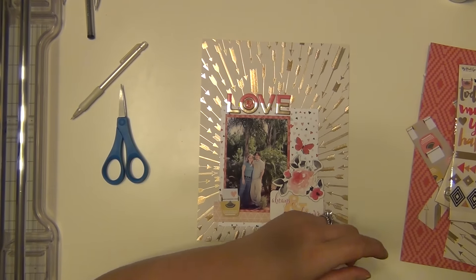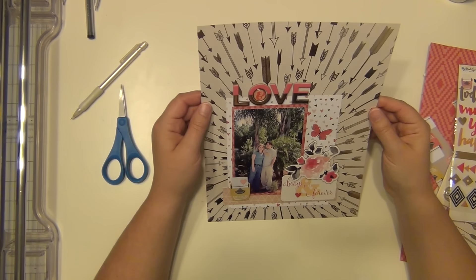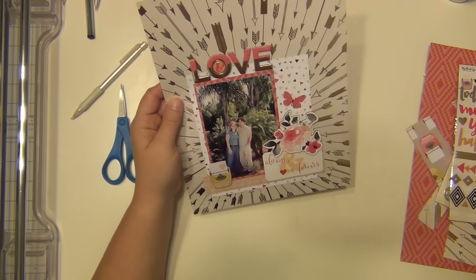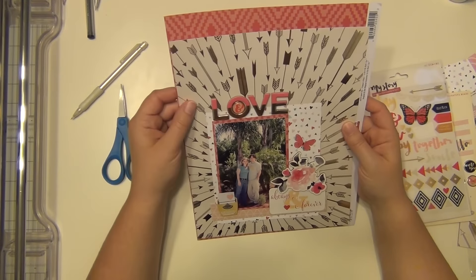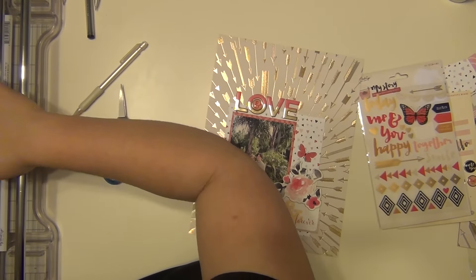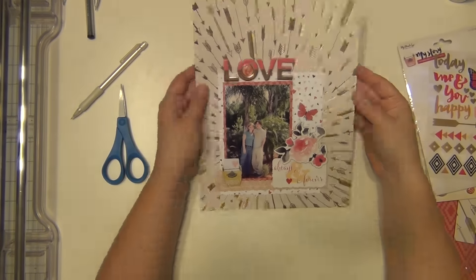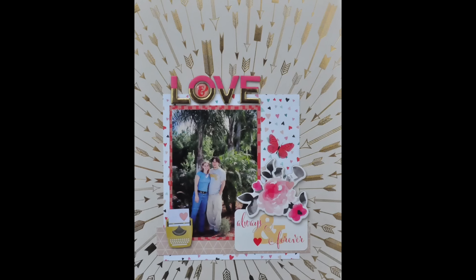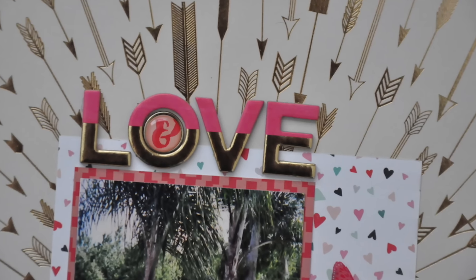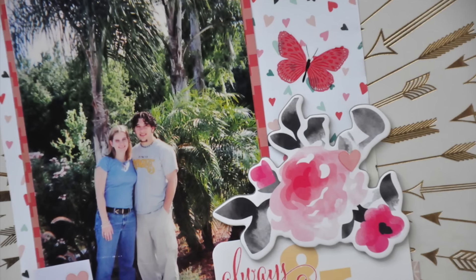And that's going to be it, guys. I thought about maybe trying to back the layout with that darker pink paper, but I just didn't have enough room so it didn't work. But I'm happy with the way it is, so I'm going to leave it and slip it into my album soon. I hope you guys enjoyed it! If you have any questions, please let me know, and I'll leave a link to the Hip Kit Club website in the description if you want to check them out. Their kits are awesome — hope you guys have a great day! I'll see you again soon. Bye!